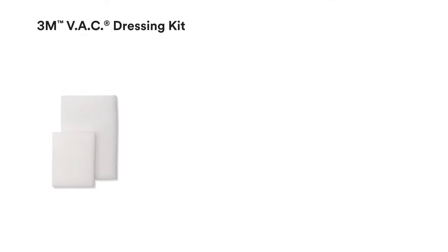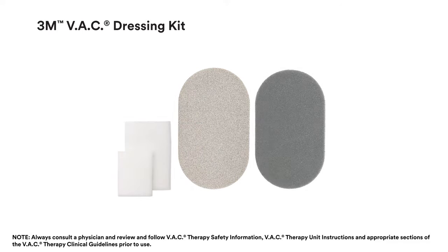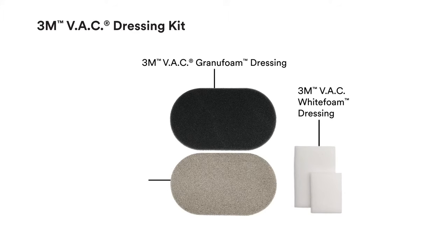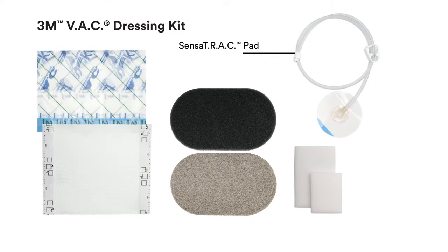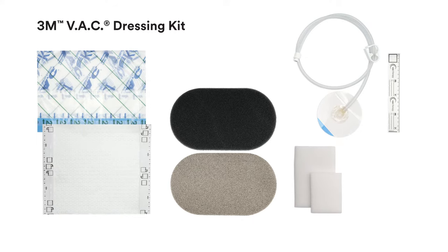VAC dressings come in multiple shapes and sizes to accommodate a wide variety of wound types, sizes and shapes. The components of VAC dressing kits are: The 3M VAC Granufoam Dressing, The 3M VAC White Foam Dressing, The 3M VAC Granufoam Silver Dressing, the Sensatrac Pad, The 3M VAC Drape, The 3M VAC Dermatac Drape, and a 3M VAC Ruler with two foam quantity labels. All components are disposable, single-use only and packaged sterile.